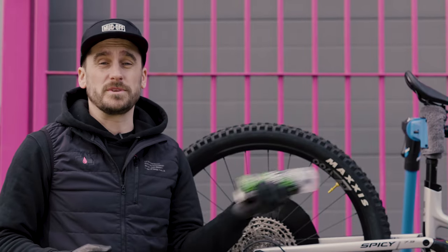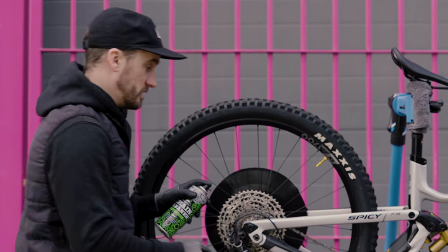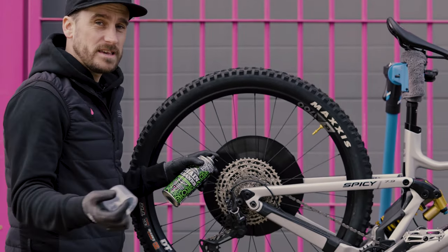Before we apply this we need to make sure that we give the can a good shake, and when we are applying it we want to be pedalling backwards so we can make sure that the chain has an even coat.